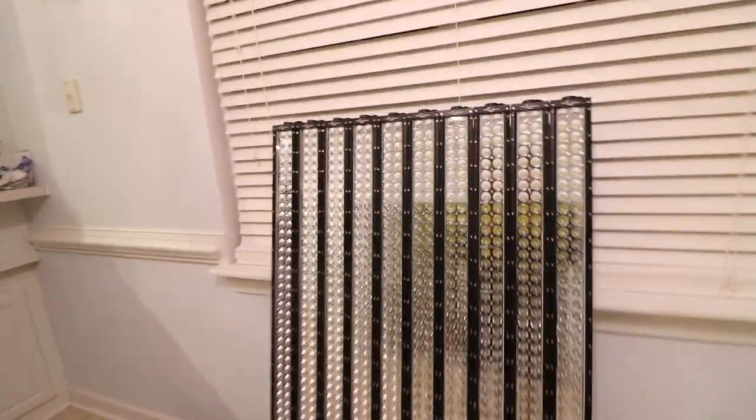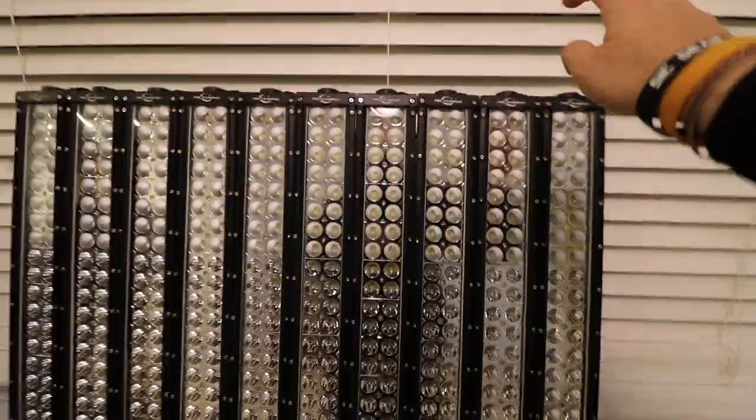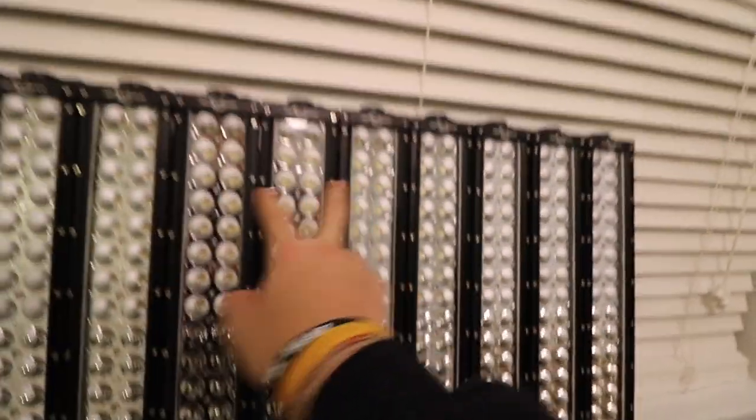Once again, we went live on Instagram, so I wasn't able to film this unboxing. All these light bar boxes — here we have 10 LED light bars, 52-inch light bars from McTuning. Huge shout out to McTuning for believing in us and sending us 10 LED light bars. Oh my gosh, dude. I am so excited.